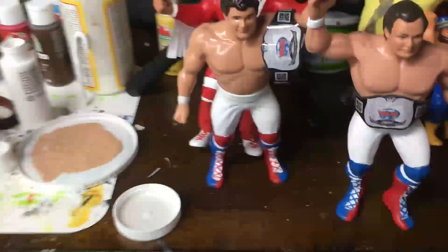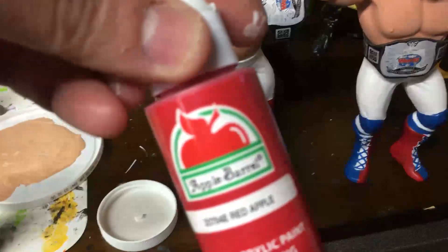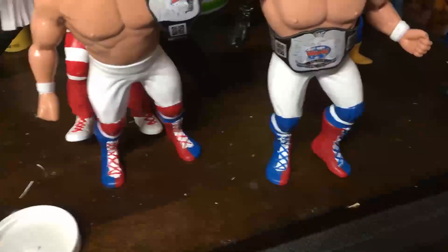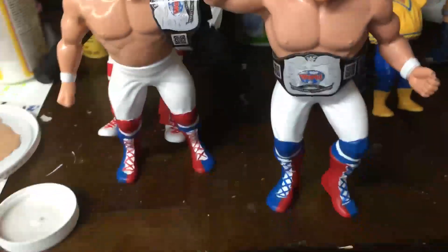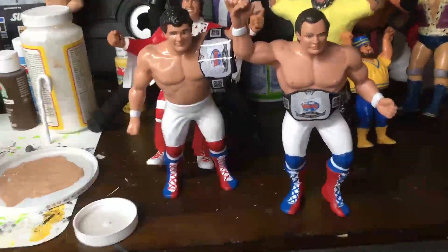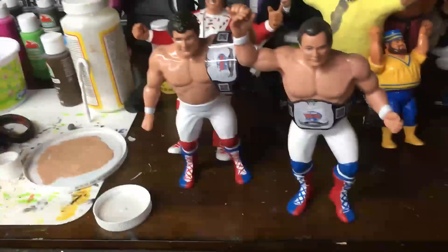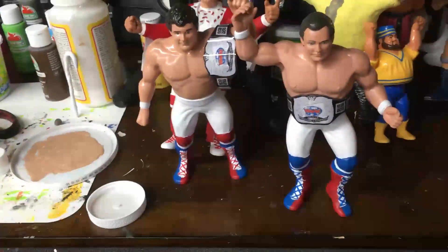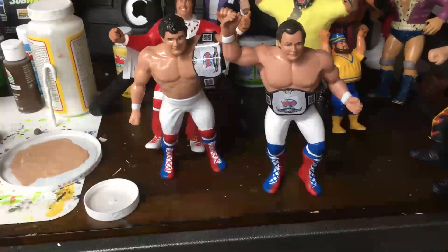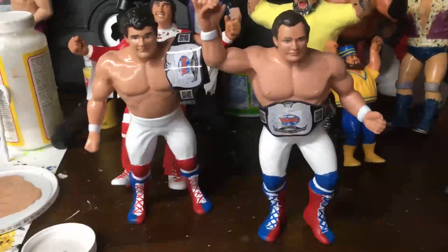Speaking of their colors: for the blue I used war blue, red was red apple as I've been using a lot, and the white was snow white. In the earlier part of the video I show you what their hair was. Not too difficult. I'm not a big fan of doing the straps on the boots, but I think that really makes them pop — I like how they look. I got some tag belts online on the LJN Custom Figure Facebook page. So there's the British Bulldogs and I'm pretty happy with them. All finished.